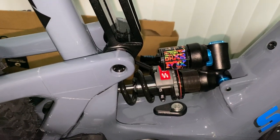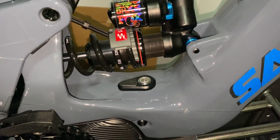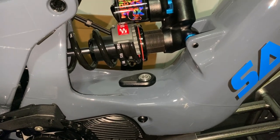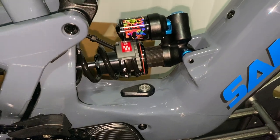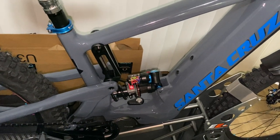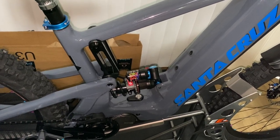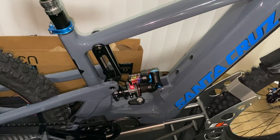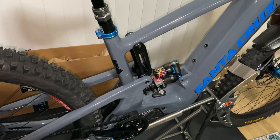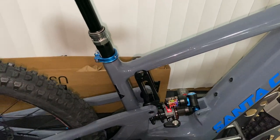Running the DHX2 coil shock with a Sprindex spring, where you can adjust different weight ranges for the spring. I've already got my sag set up — I think I'm at about 540 to 545 pounds spring rate. I really want to eventually get the EXT Storia coil shock, which is specific for e-bikes. They're up in Colorado and get it all custom set up for your weight and riding, but they're around $1,150.